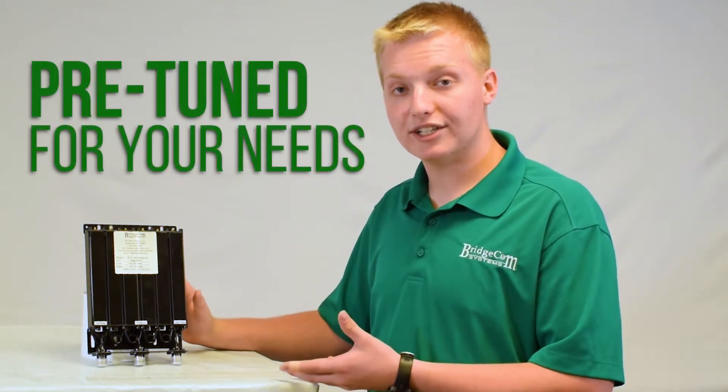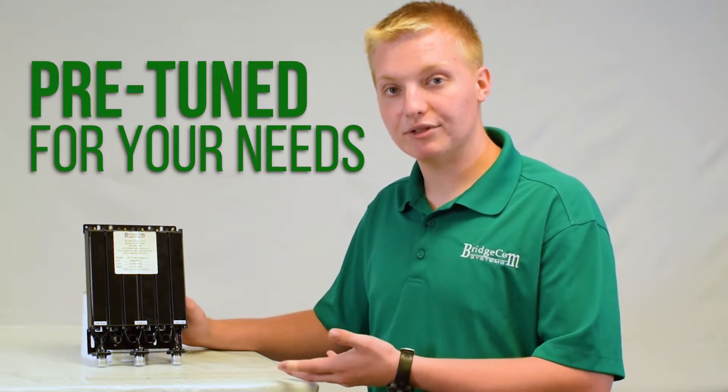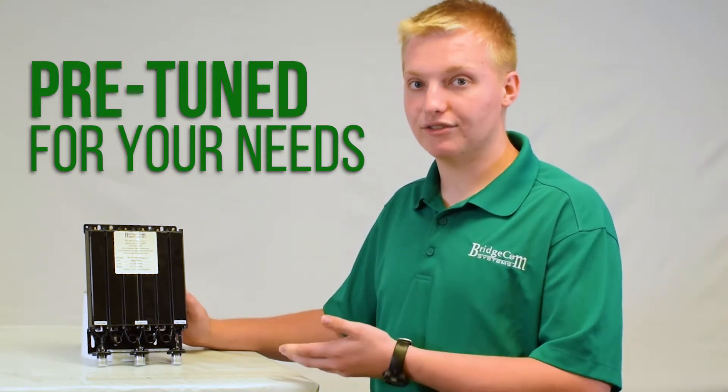The best part about this duplexer is it comes pre-tuned from the factory, so just provide your transmit and receive frequencies and we will tune it and ship it right to your door, ready to install.